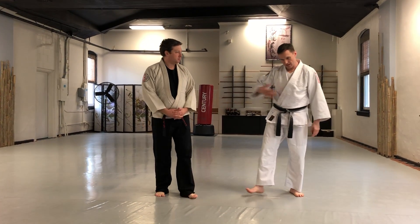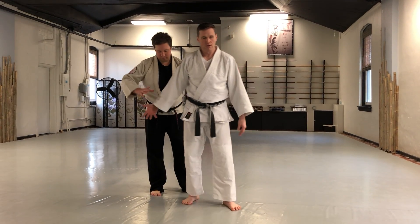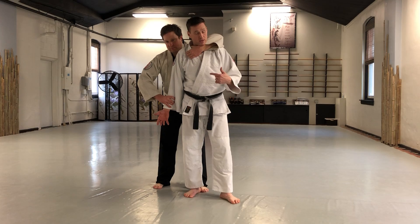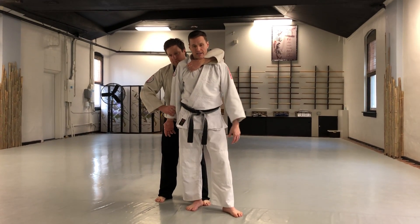Welcome to The Martial Way. Dave and Adam here working on chokes. This is a rear choke — one hand's choking as he counter grabs my lapel, and the other hand's restraining my arm so it's hard for me to get up.